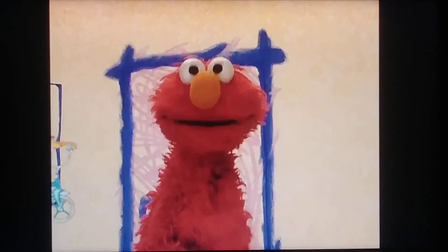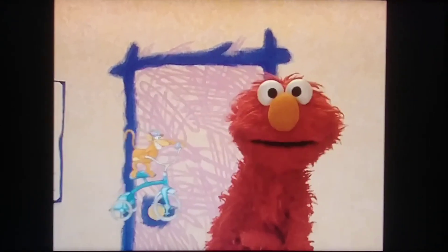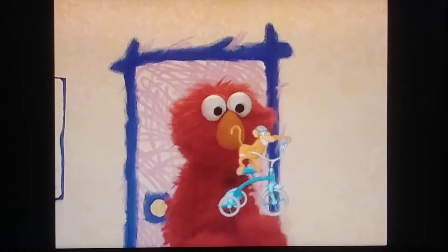And now Elmo has a question for you! How many wheels are on this bicycle? Let's count them. Here we go.